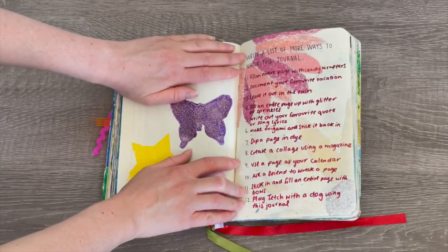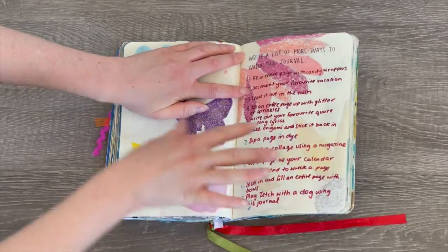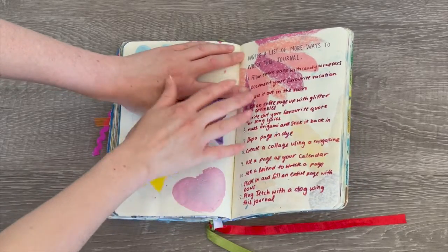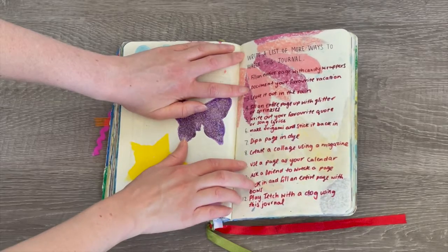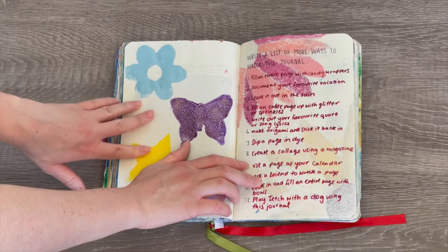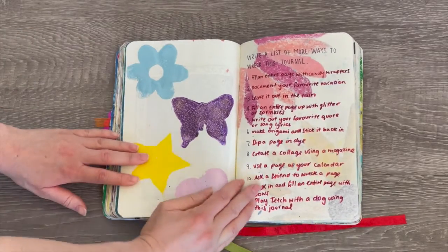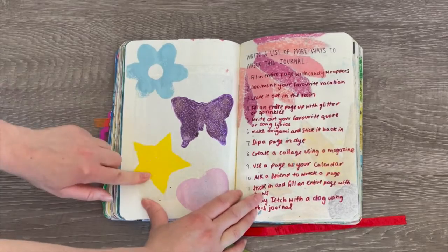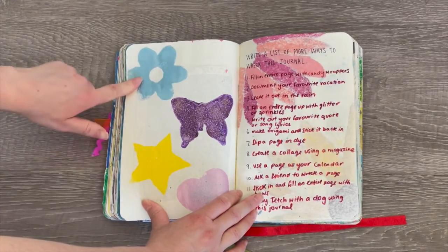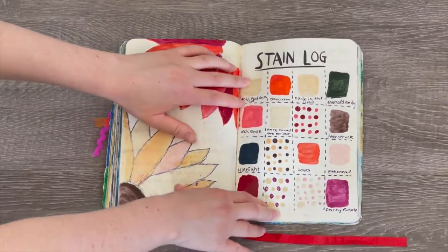This page says 'write a list of more ways to wreck this journal.' I wrote 12 different ideas on top of the ones already in the journal. One I found really interesting was 'use a page as if it's your calendar' — I love that idea. You can write different ideas throughout the day, different schedules and appointments. On the other side the page was blank so I added some stamps: a flower, butterfly, star, and heart.